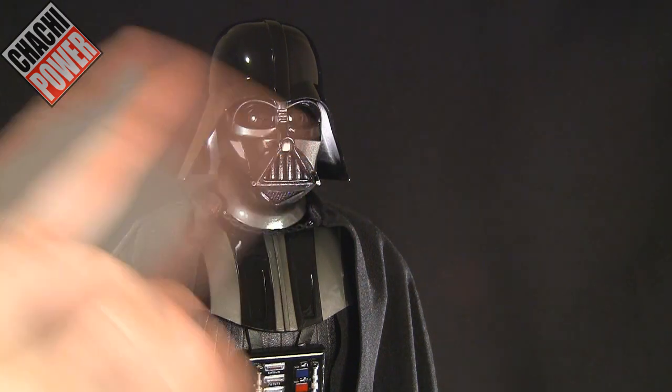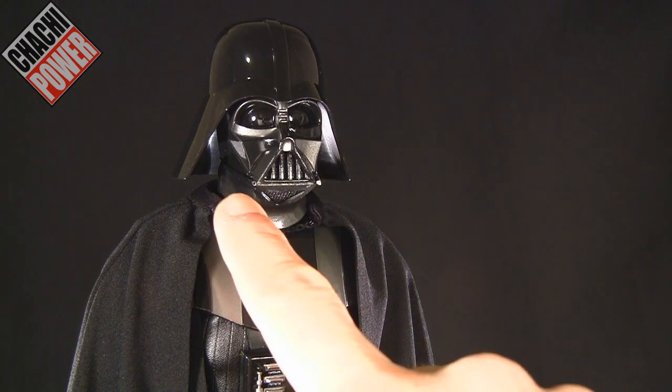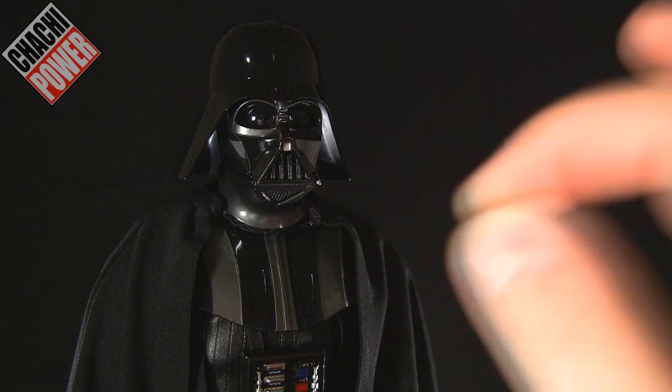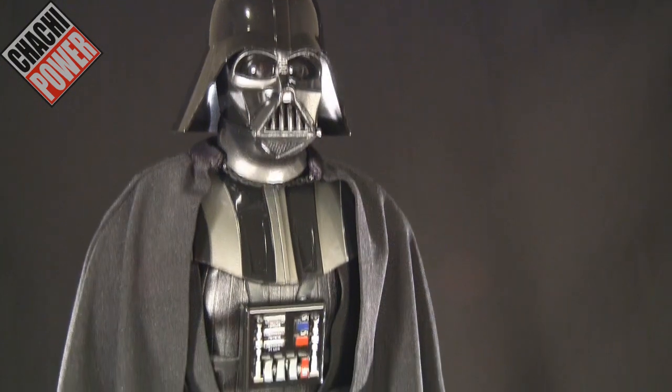I love the fact that they did the gunmetal gray pieces on the mask instead of all black — they've done it correctly here. I noticed this little peg is missing from this side. At first I thought that was a screen-accurate thing, but it's not. I ended up finding it in the box, so I'll be putting that on in just a moment.